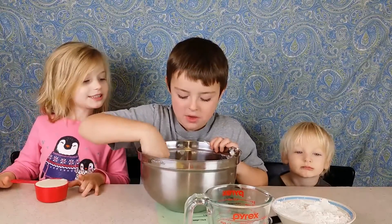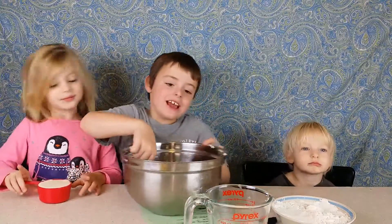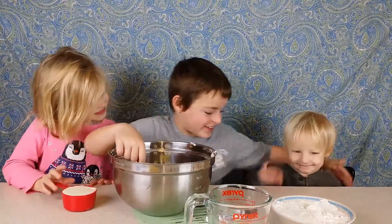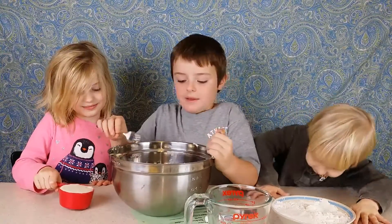We are back. Mom helped us melt the butter — it took a while. And Hadrian decided to join us. Hadrian, say hi to the people. Hi! Aw, you're cute, bud. So after I get this butter off the fork, there we go.